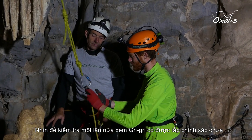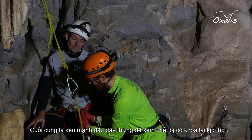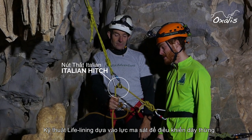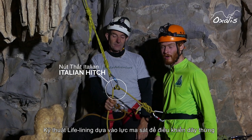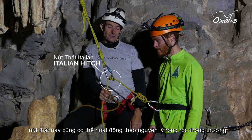Visually inspect the Grigri to make sure it's properly applied, then pull the climber's side of the rope to ensure that it locks up. Lifelining relies on using friction to control the rope. In an emergency we can use an Italian hitch, which also demonstrates this principle.